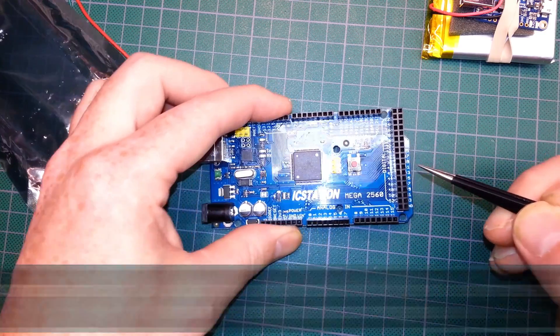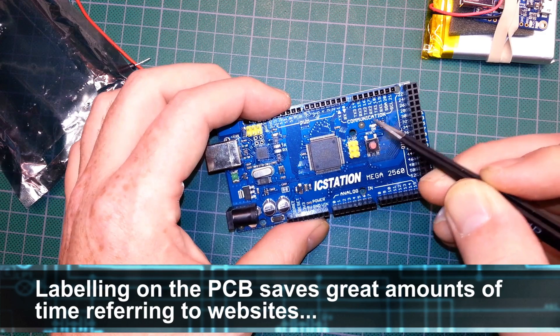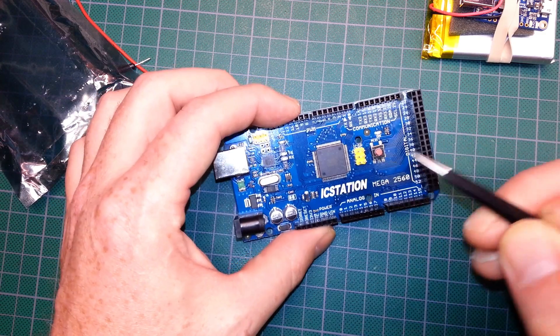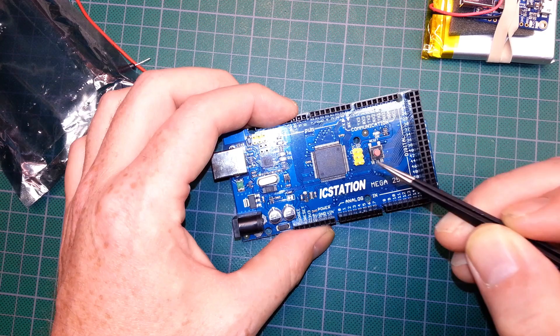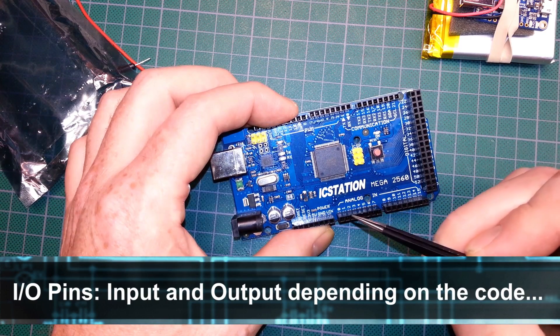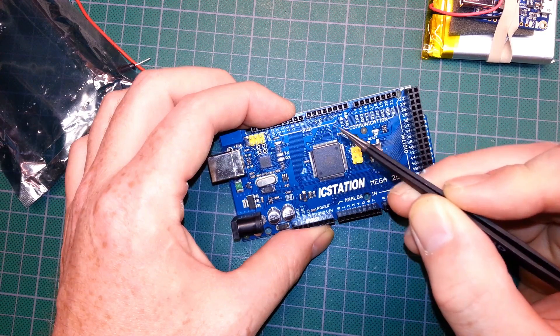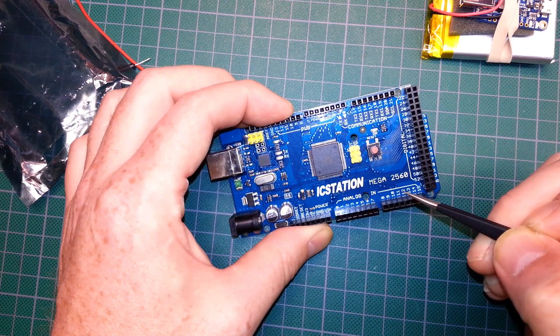They did a fantastic job on all the labeling of the I/O, clearly identifying everything. The 2560 has 54 I/O pins, 15 of which are PWM — Pulse Width Modulated — capable, clearly labeled right here. 16 of the pins are analog.